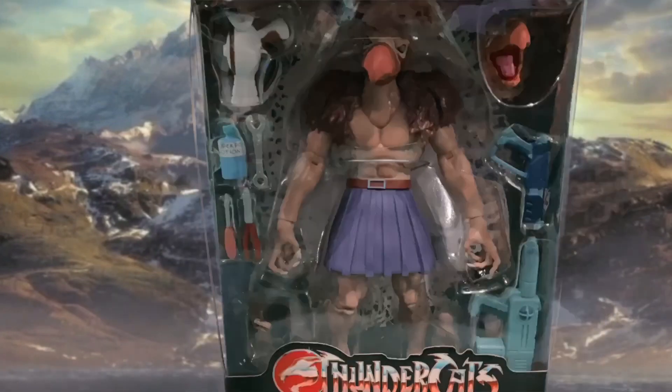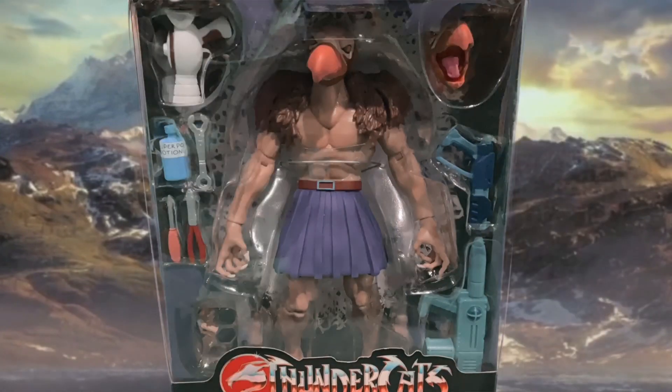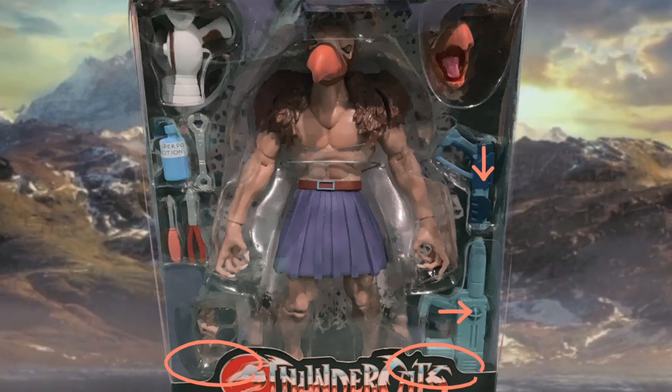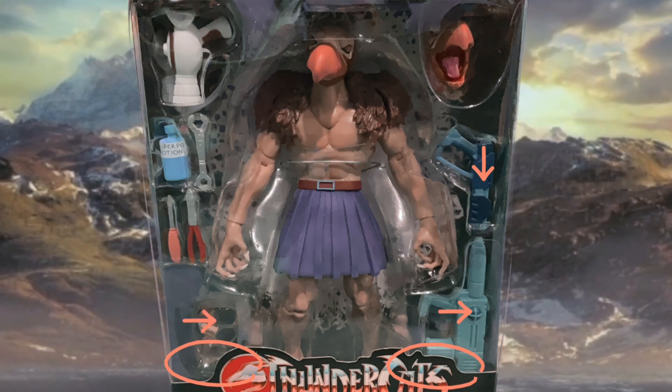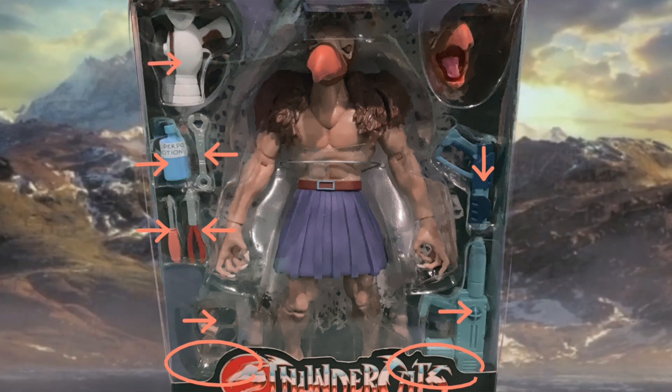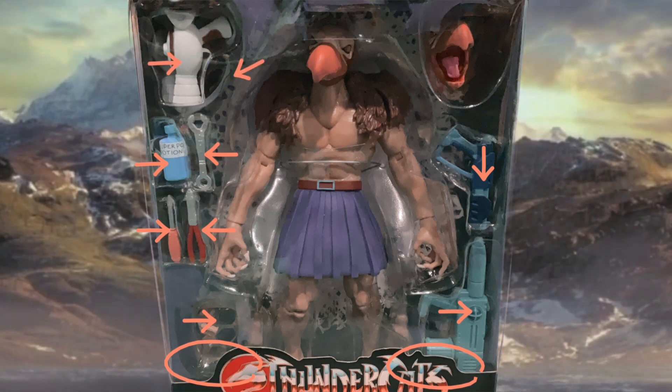Spin the box around and here he is with all his accessories. He comes with his Mutant Gun, his Shifter Gun, two additional sets of hands, safety goggles, some random tools, a bottle of super power potion, a voice imitator, his claw weapon, and an extra head.